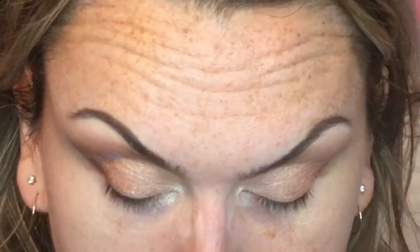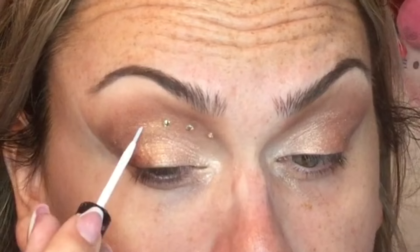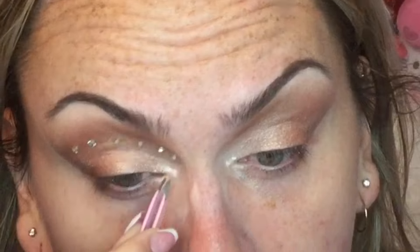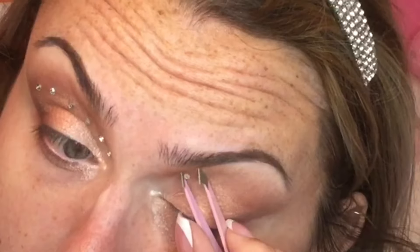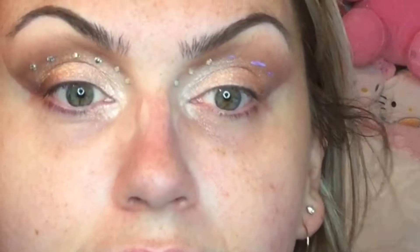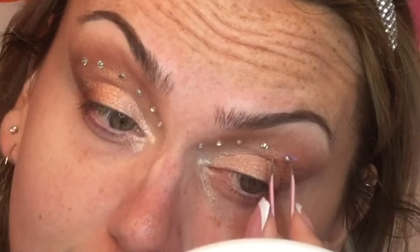I applied the MAC Crushed Pigment with my knuckle because I couldn't get into the container with my finger due to my nails — and using my knuckle gave the same effect. Then I'm using Duo lash adhesive, the one that dries clear, to apply some rhinestones. I don't know the exact size but they are silver. I believe there were six on each eye — I just did what looked good on my eye.